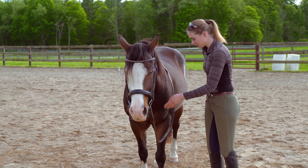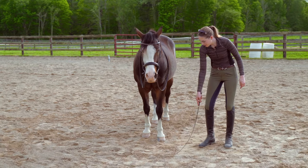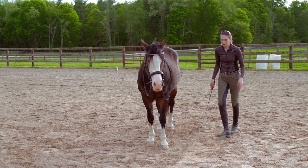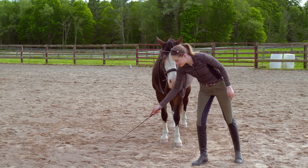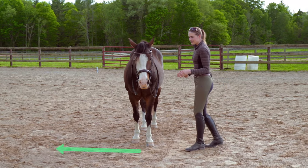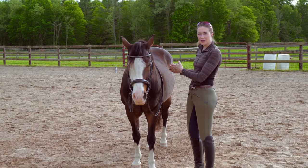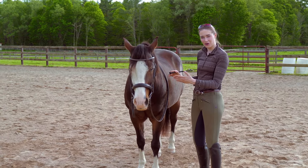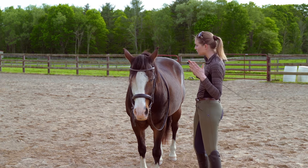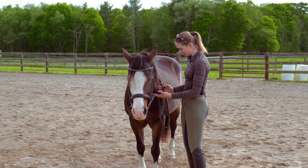When we go to move our horse laterally to start this exercise, we want to imagine that he's inside a box - there's a wall here, a wall here, and one directly behind him, so the only door that's open is that way. I've got just these two basic tools: one that says go forward and one that says slow down or whoa, which are my reins. When he's balanced between those two aids, he's going to move laterally.